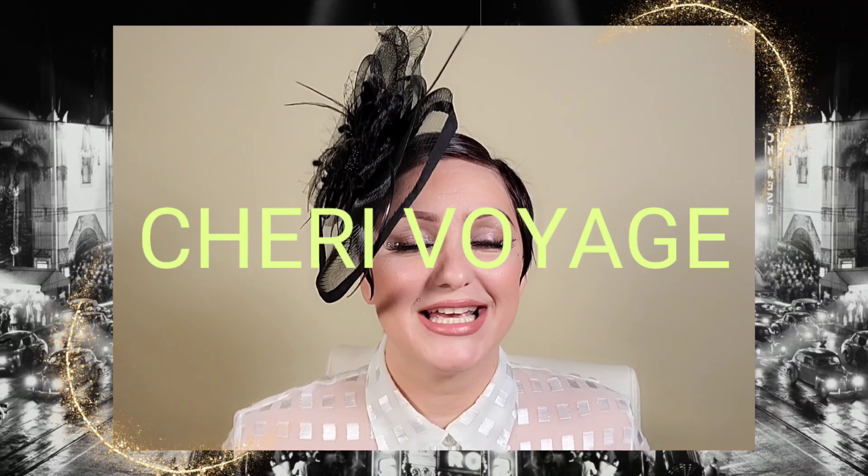Hello everybody, welcome to Shrie Voyage. Today's video is saying goodbye to 2022 and bringing in 2023. Today's look is going to be based on something more subtle, and then I build it up to something obviously a little more glamorous. So let's go ahead and jump in to this video.